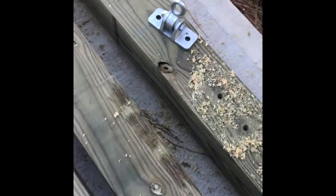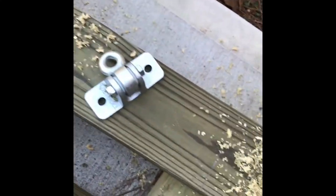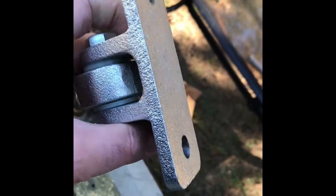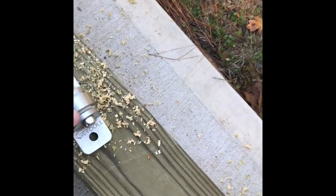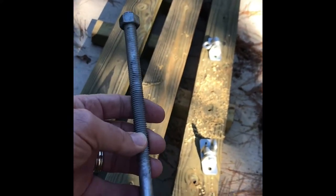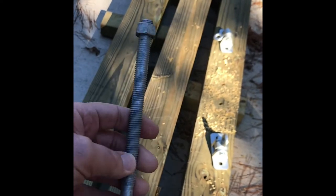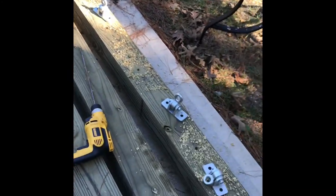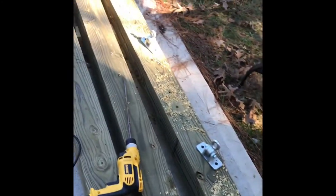I used my half-inch bit to drill out the holes a little bit. These are the brackets that the chains hook to. I got an eight-inch carriage bolt, galvanized half-inch by eight. I got these pre-drilled but I'm not going to actually bolt them in until I get the post up.